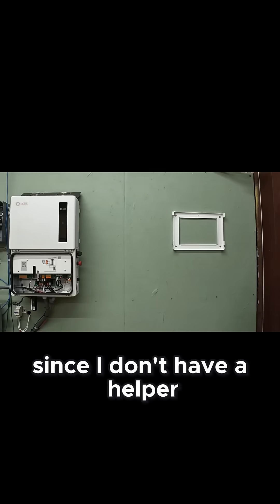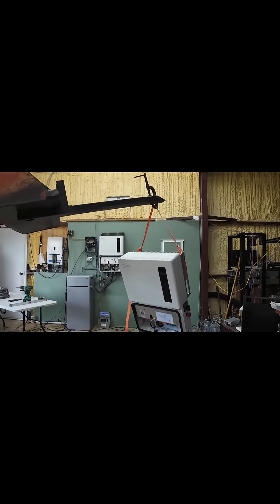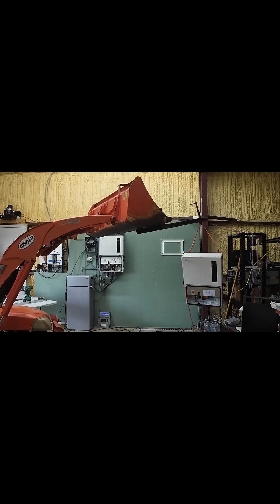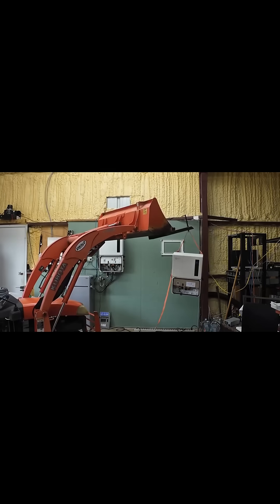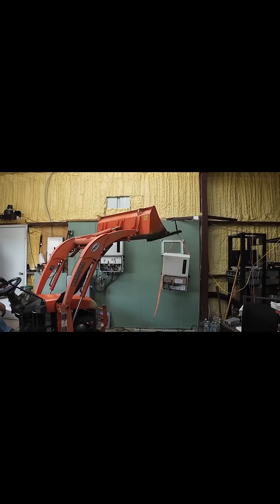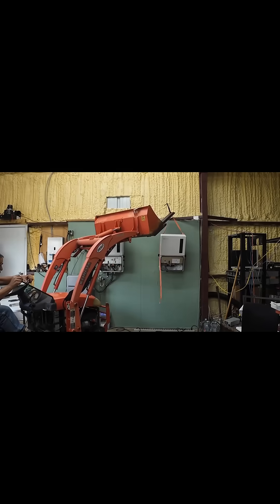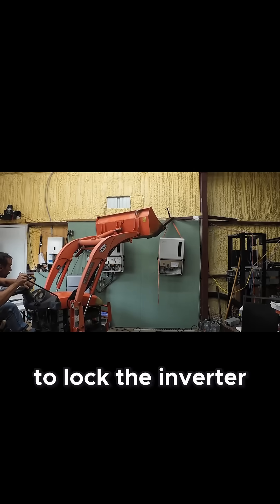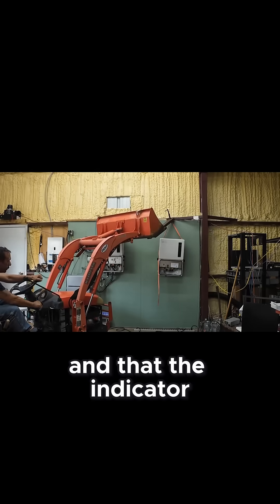Now comes the fun part. Since I don't have a helper, I'm going to try something different. With two people, lift the inverter and align the two rear hooks with the tabs on the bracket. Lower the unit until it seats fully. Verify the engagement before you let go. Install the two stabilizing set screws to lock the inverter to the bracket. Check that the unit is perfectly vertical, that ventilation clearances are maintained, and that the indicator LEDs are visible.